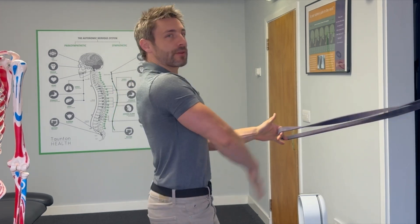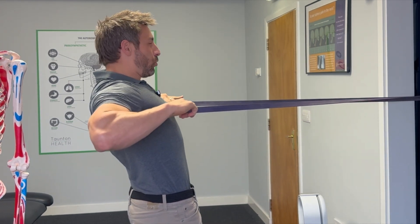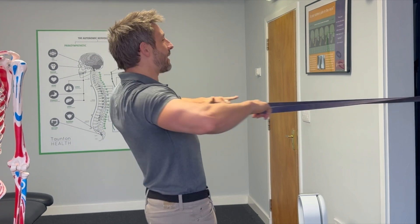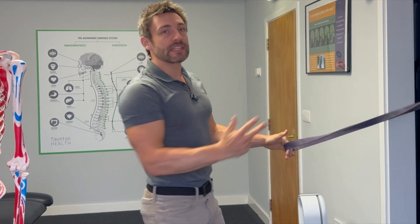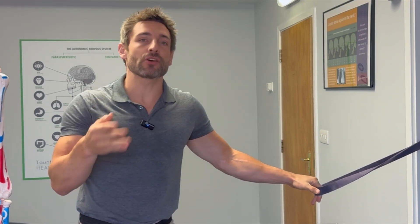Pulling back hard and forwards — we're doing two things: we're stretching the front and we're strengthening the back, and that brings it back into position. Push chest through and squeeze shoulder blades back. Do 20 of these all the way back hard and through, do three sets, and have 30 seconds between each set of 20.